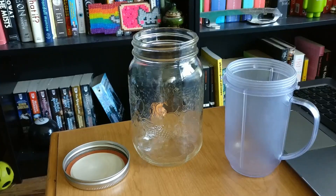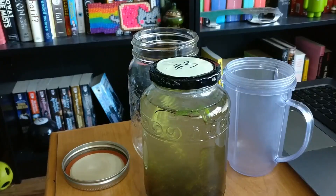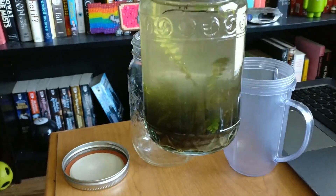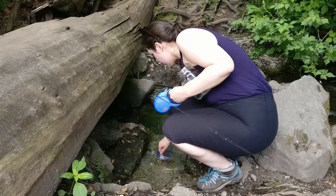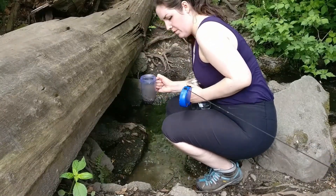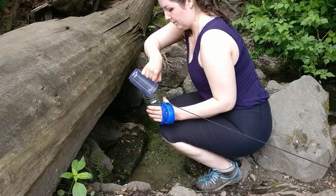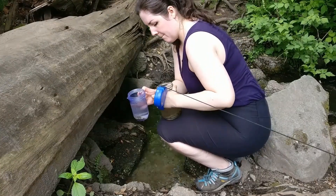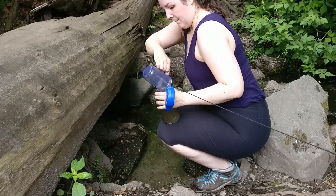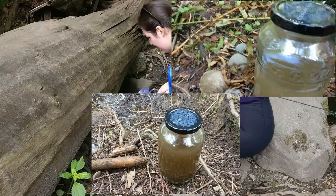On va utiliser la tasse pour ramasser l'eau, le sol, et des plantes d'un ruisseau ou étang près de vous. You're going to use the cap for scooping up water, sand or mud, and some plants from a stream or pond near you. When you scoop the water and dirt, make sure to grab a variety and don't forget to add some plants. Quand vous ramassez l'eau et du sol, assurez-vous de prendre une variété et n'oubliez pas d'ajouter quelques plantes. Si vous n'avez pas un ruisseau ni un étang près de vous, ça va! Vous pouvez même l'essayer avec une grande flaque! If you don't have a stream or pond close to you, that's fine! You could even try this with a big puddle.